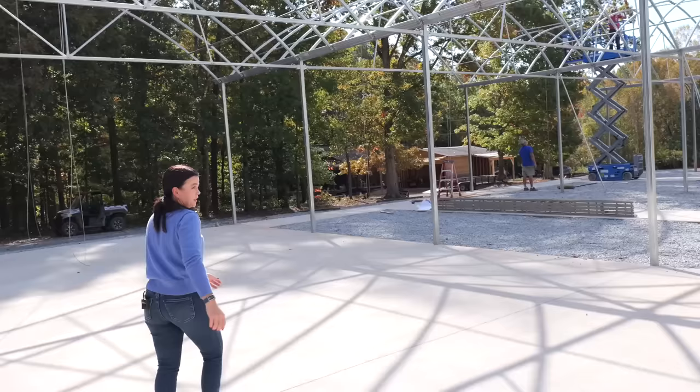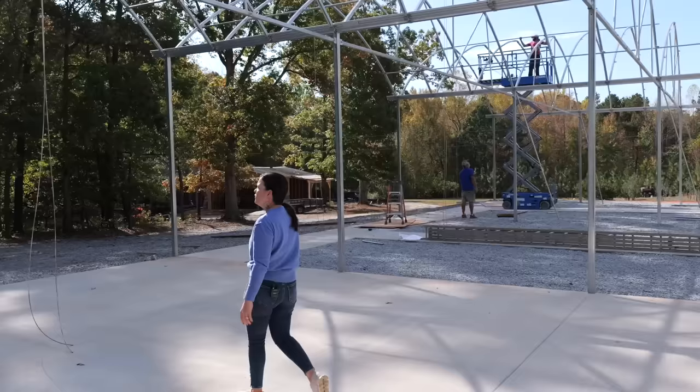Running down the sides and down the middle in the lengthwise direction are the purlins. Purlins help tie in all of the bows and keep them strong and secure. It is just a massive system of checks and balances to make sure the greenhouse doesn't move from side to side or front to back.